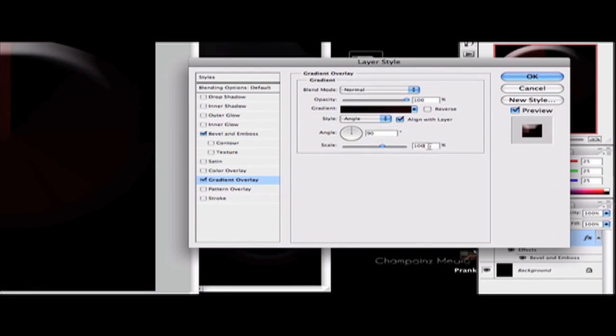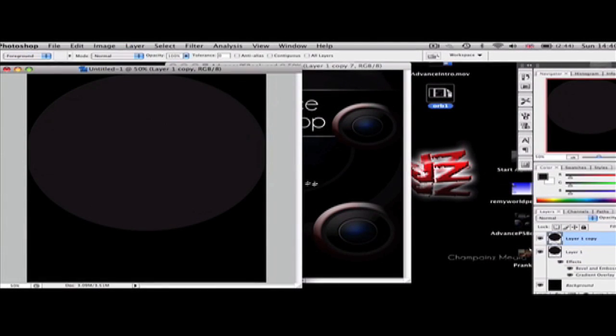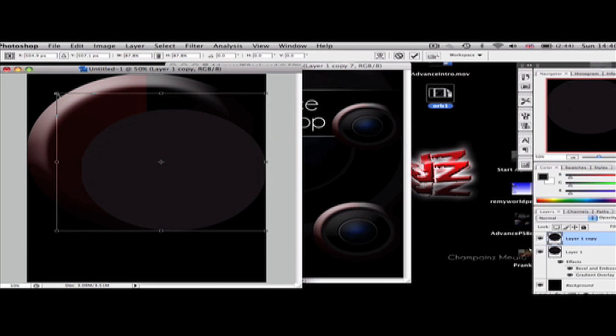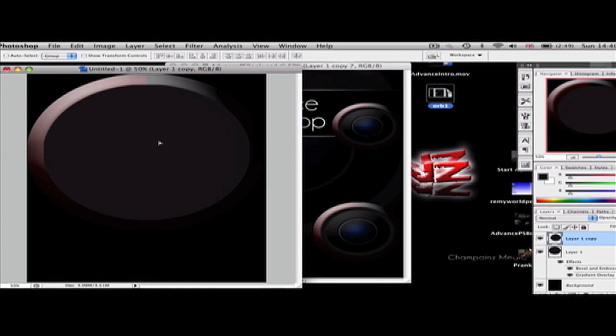We're now going to duplicate the layer by dragging it onto the New Layer button. Delete the layer style on the duplicated layer by dragging the Effects icon onto the trash bin — that gives us a brand new circle to work with. Hit Command+T to transform it, hold Shift, and scale it down so it's smaller than the previous circle. Once it's the right size, apply it and make sure it fits inside your previous circle so you can still see the gradient.